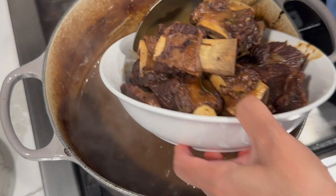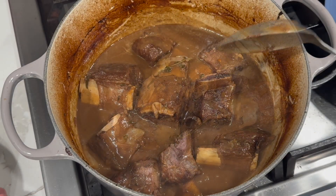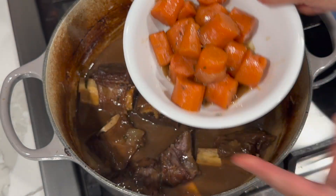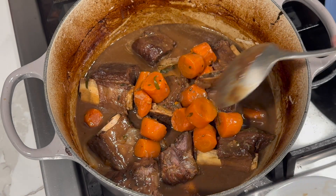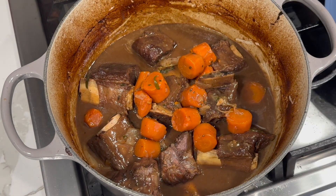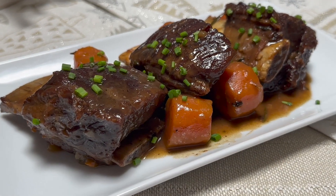After achieving that nice consistency, add the beef and carrots back in. Glaze the top of the meat with the gravy from the pot. Allow this to cool down and it is ready to serve — here's a close-up look at the end result.